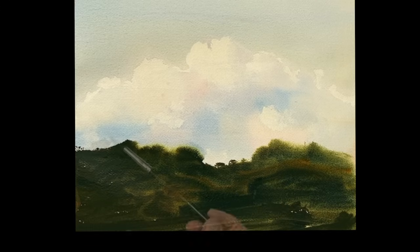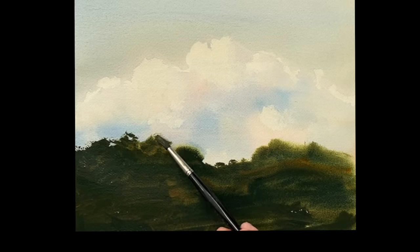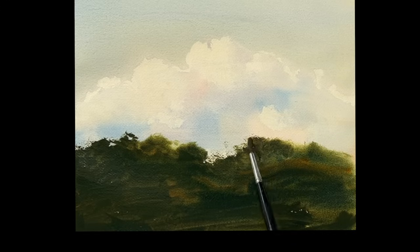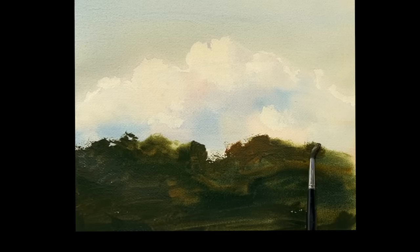Now I'm going to go back with the side of my brush — the sky is pretty dry now — and using the side of my brush, I'm going to push the edges of those top trees up into the clouds and get a nice rough edge suggestion of leaves and branches. It's a very pretty dry brush there. Just pushing that green — you can see what a beautiful color that is. I pushed the gold a little more over there.